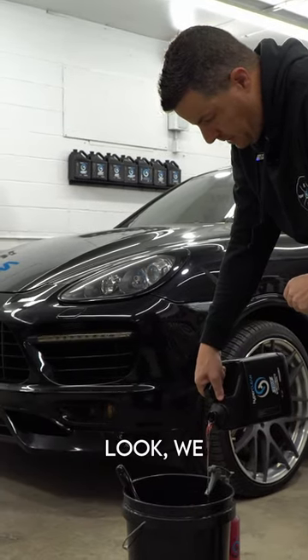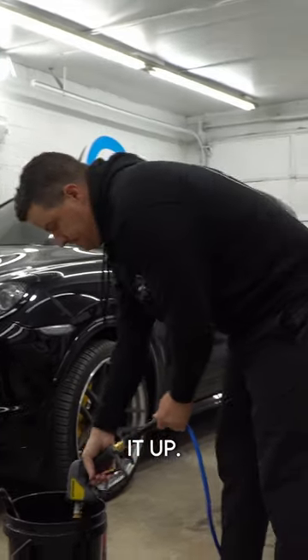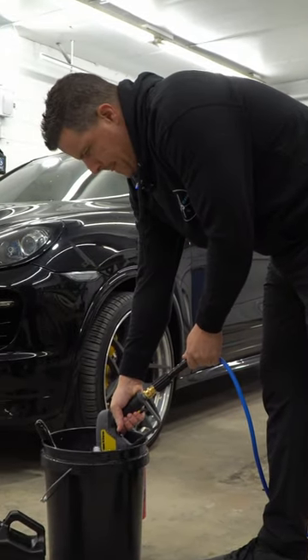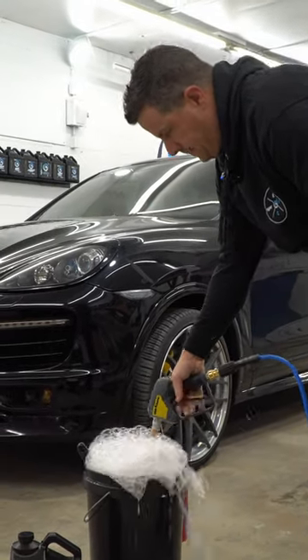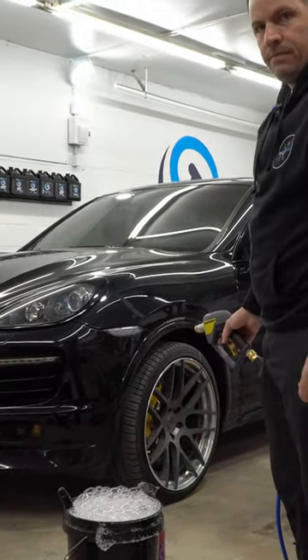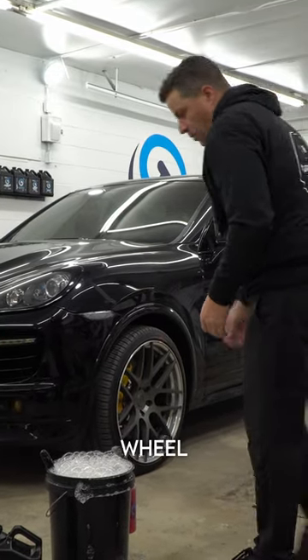We're going to put a couple ounces. We don't measure here — a couple ounces, you know what it looks like. We're just going to foam it up. And as you can see, plenty of foam. That's lubrication. That's a properly done wheel bucket.